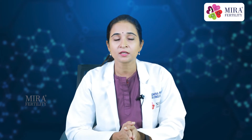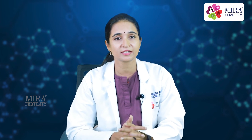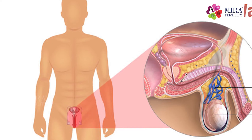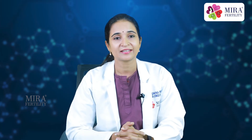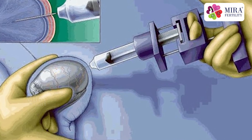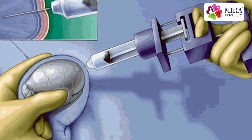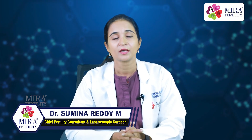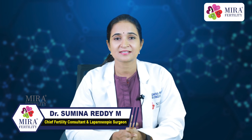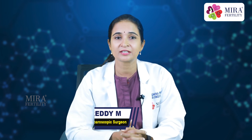In case you have uncontrolled thyroid issues or diabetes, that needs to be treated first. Nowadays, we have surgeries to reverse the block in the sperm delivery system, surgeries for varicocele repair, and surgical procedures like TESA and micro-TESA that help in extracting the few sperms available in the testes directly. Using techniques such as IVF and ICSI, we can use these sperms for reproduction.